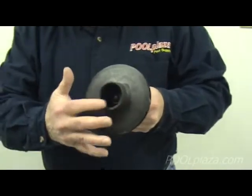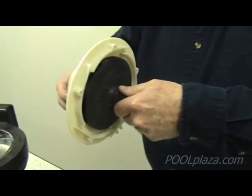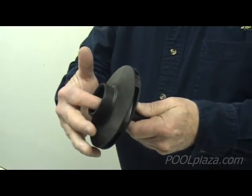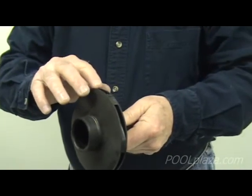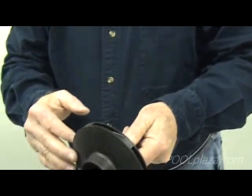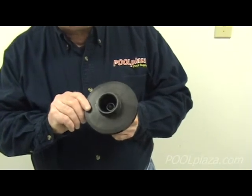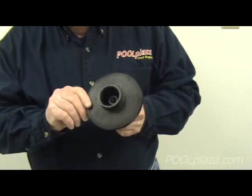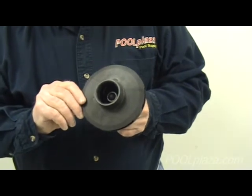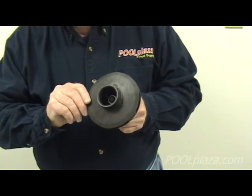The impeller also has a hole and it fits into the diffuser. The water goes into this hole, and then the impeller turning pushes the water out through the holes around the edge. Note that the correct word is impeller — I-M-P-E-L-L-E-R — not a propeller. Impellers are on the inside of equipment, while propellers are on the outside, like in an outboard motor situation.